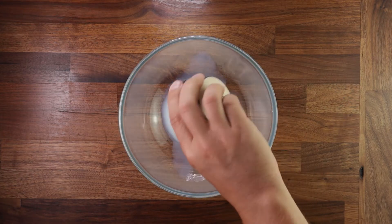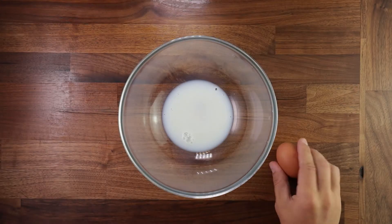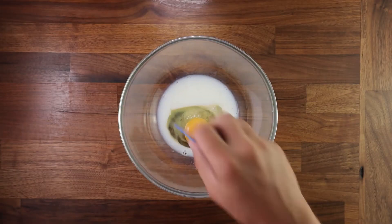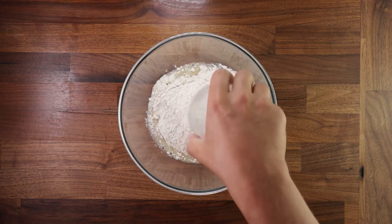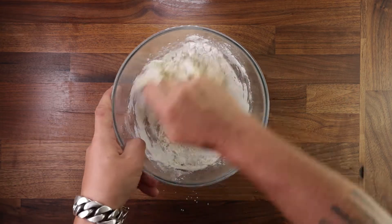Get your bowl, add your milk, add the salt, the sugar and crack the egg in, and give it a good mix. You want to mix it until all the salt crystals and sugar dissolve completely. And once you're happy with that you can add the flour — that's our last ingredient. Grab your dough scraper and give it a good mix in the bowl until you don't see any more dry flour.